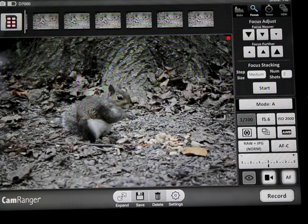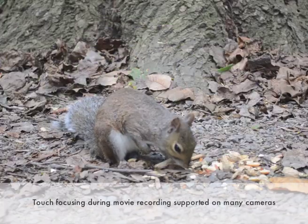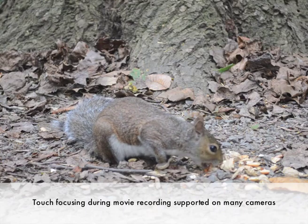CamRanger can also be used to record movies. Just toggle on movie mode and hit the record button. Here we can see the movie we recorded.